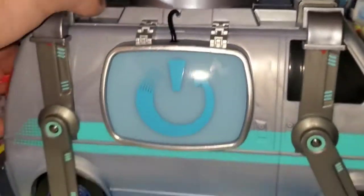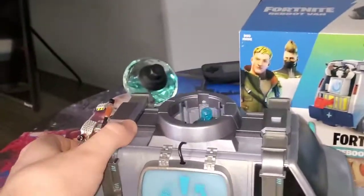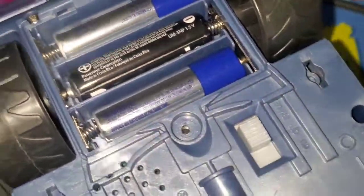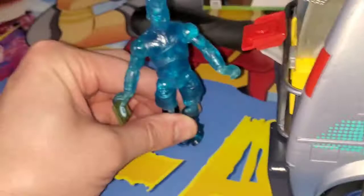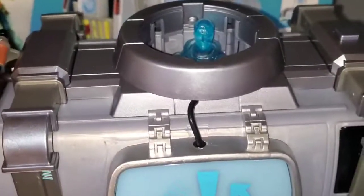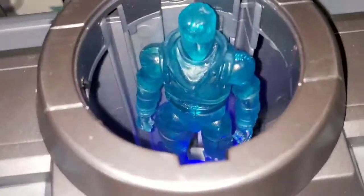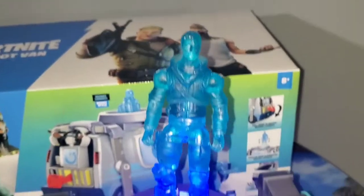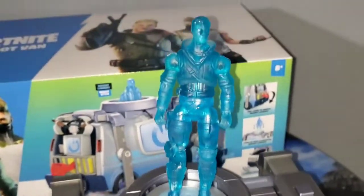Now I'm gonna get some batteries in here. Looks like we just need a Phillips screwdriver to get that open. It takes three double A's, not included. Our hero showed up — he's got his revive card right there, he's working on it, and all of a sudden it starts lighting up. Something's going on in there, and boom — there comes Jones right out the top, looking good!